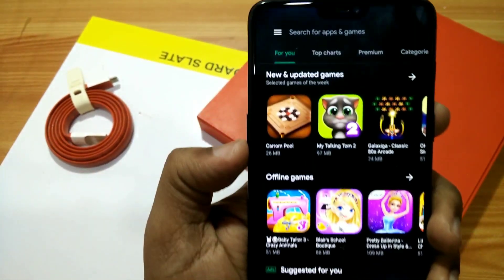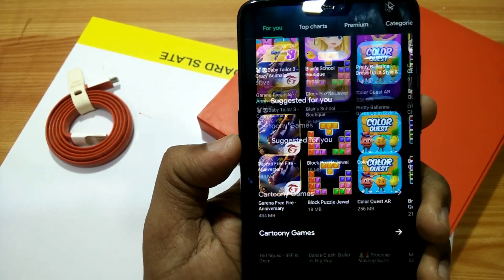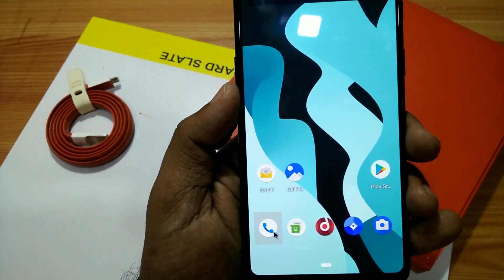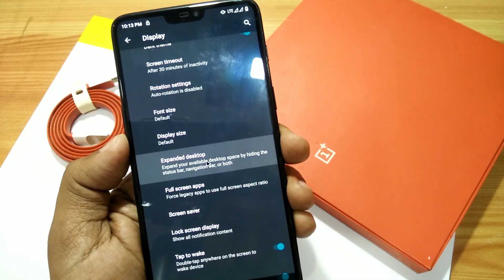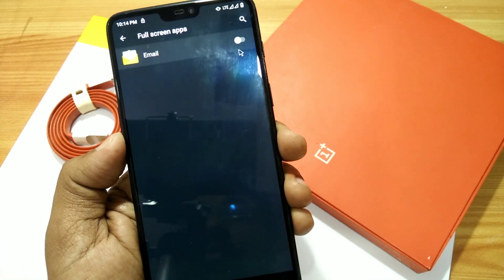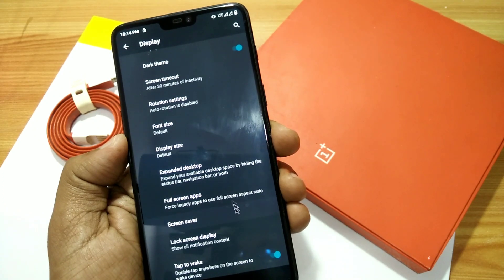Enable the Force Dark Mode override and every pre-installed system app — like the Play Store, Phone app, or Gmail — will go into dark mode, and it looks very good. Another bug is that the Expanded Desktop mode is not opening; it gets a force close.